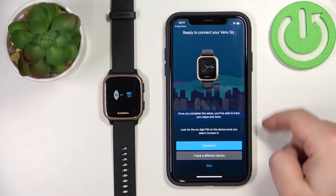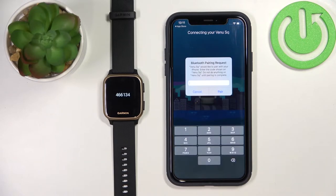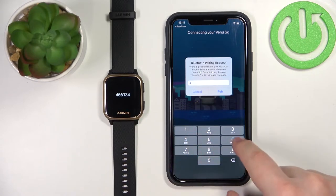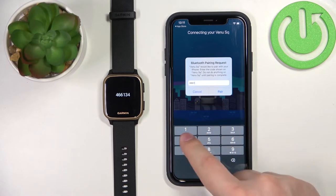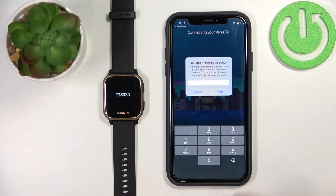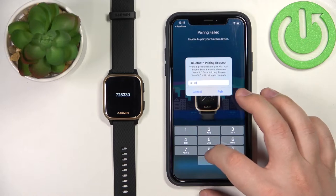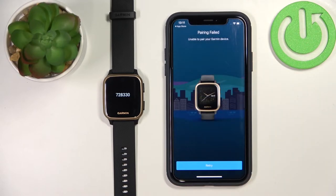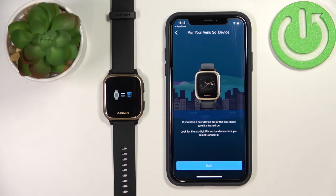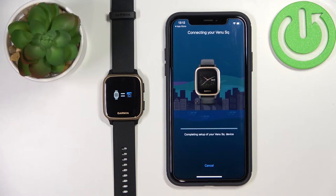I'm going to tap Turn On All and then Allow. You can customize it however you like. After that, the app should detect your watch automatically — tap Connected. Now we need to enter the PIN from our watch. I entered the code wrong the first time, so let's try again — enter the correct code and tap Pair. Then tap Retry if needed.